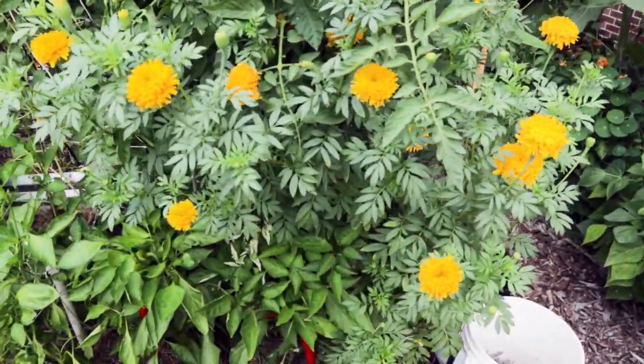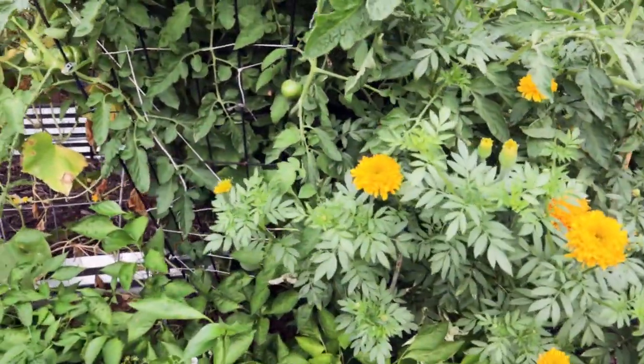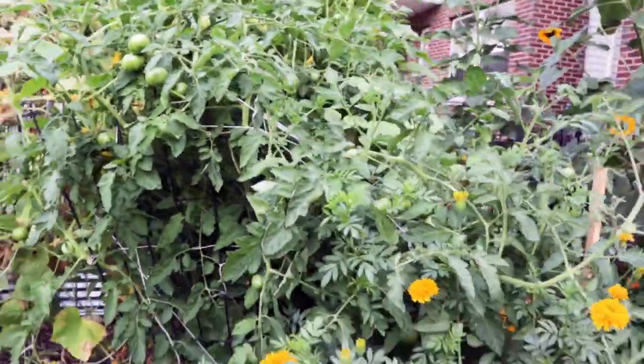Other peppers here still look green and don't show any signs of struggling, so we'll move on. My marigolds maybe need deadheading a couple, but we'll add that to the longer list of things to do — they're doing really well.